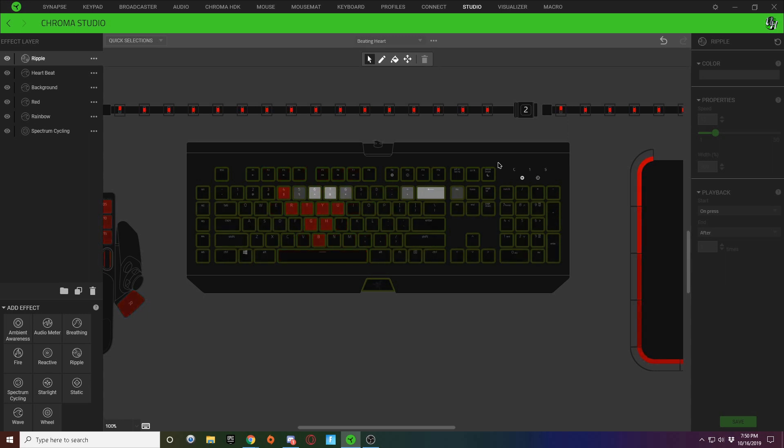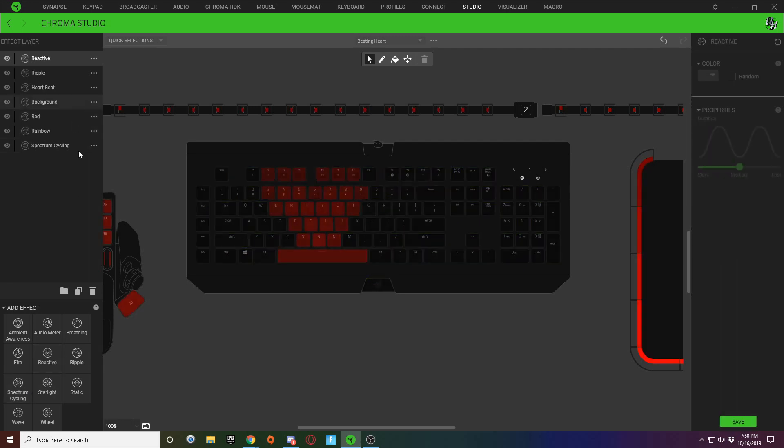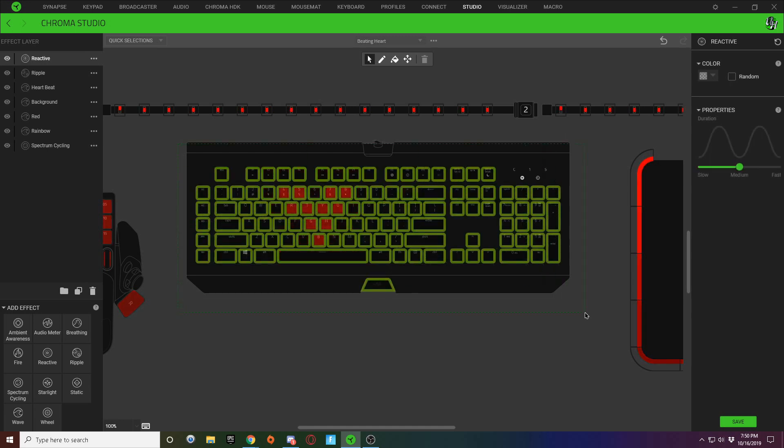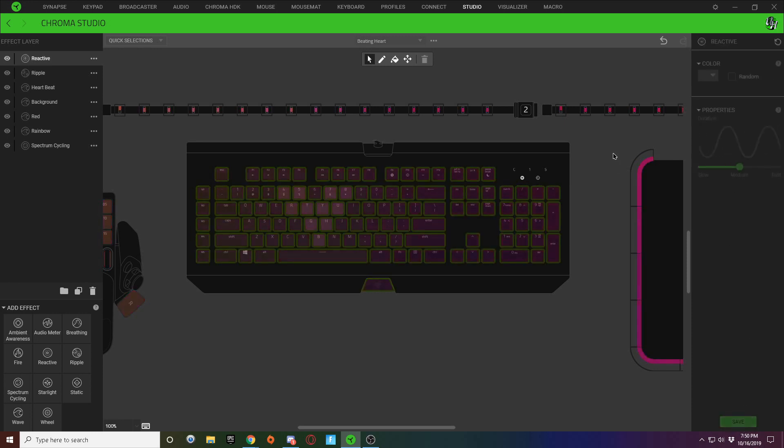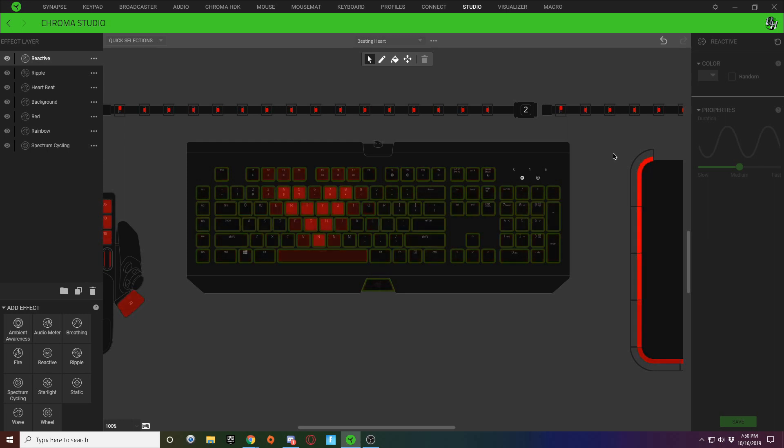Last but not least, I added a reactive effect as well. With the reactive layer, I selected all my keys and made it a red reactive, then slowed it way down — so when you click any button it stays red for a while and also sends a white ripple effect to the sides.